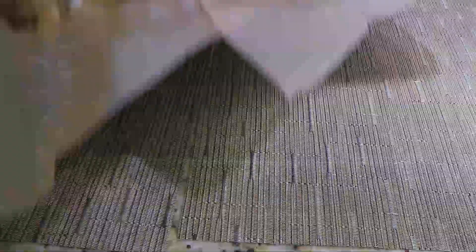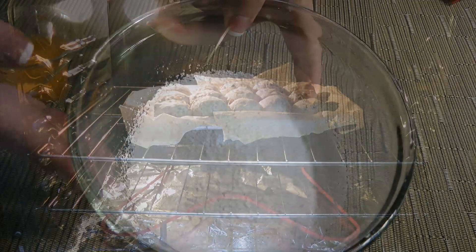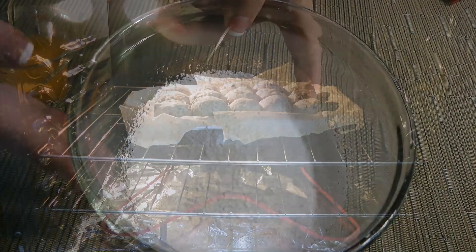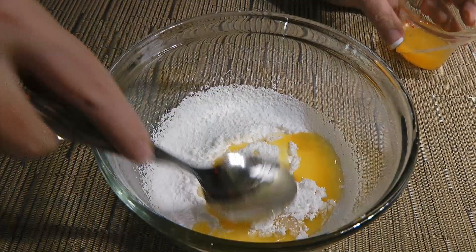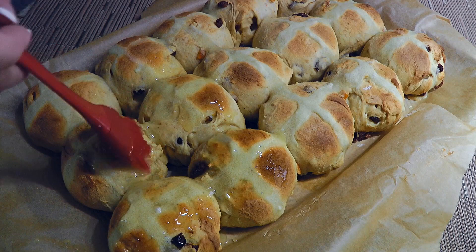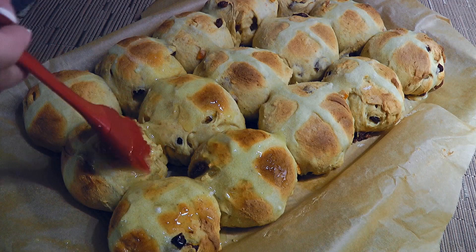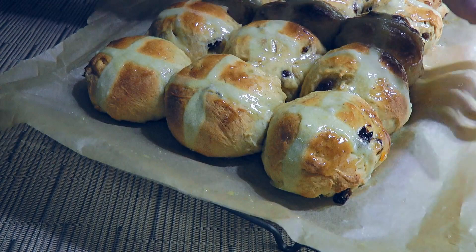We'll transfer to a 400°F preheated oven and bake for 15 to 20 minutes or until light golden brown, turning the baking sheet halfway through baking. While they are baking, we'll make the glaze: in a small bowl, we'll combine confectioner's sugar with freshly squeezed orange juice and stir until blended. Another option for the glaze is using melted corn syrup. When the buns are done, we'll brush on the glaze while still warm – this gives a nice shine. Then grab the edges of the parchment paper and slide onto a wire rack to cool.